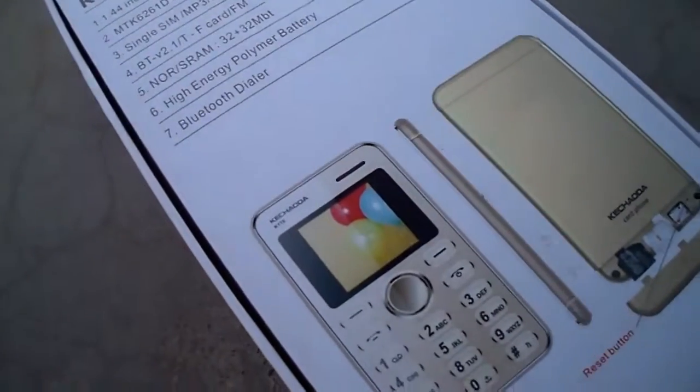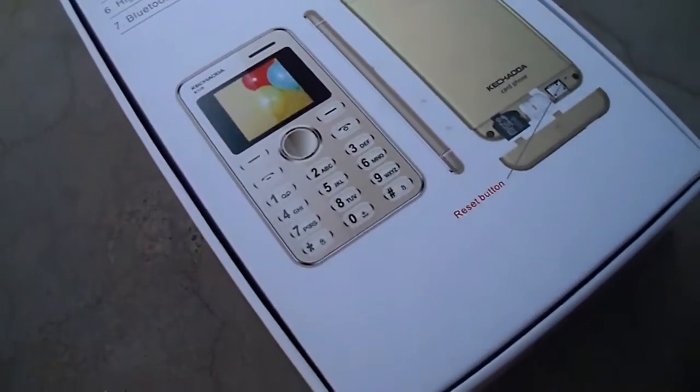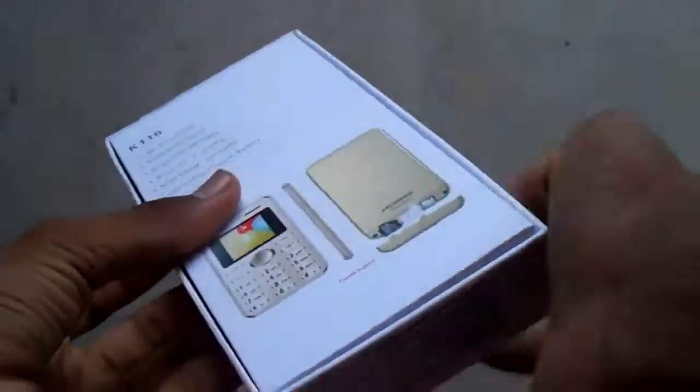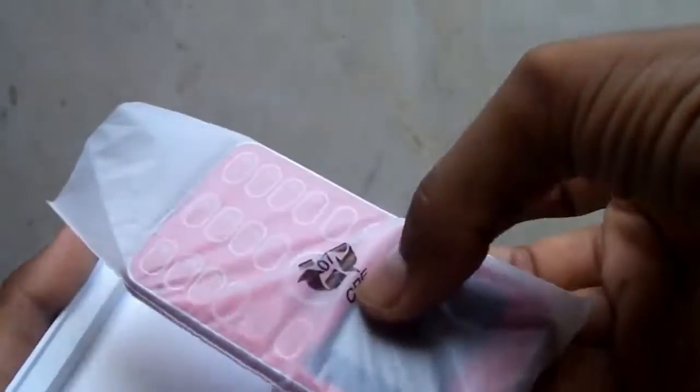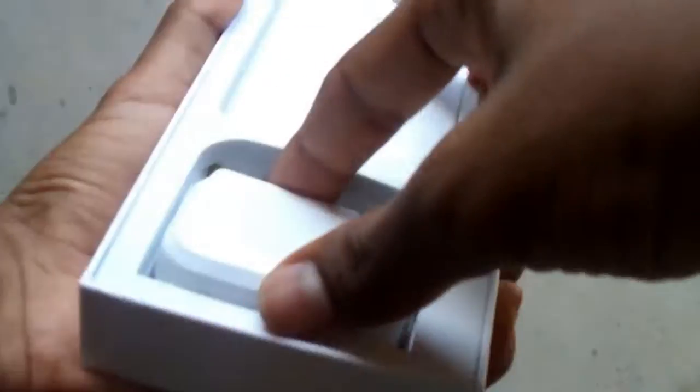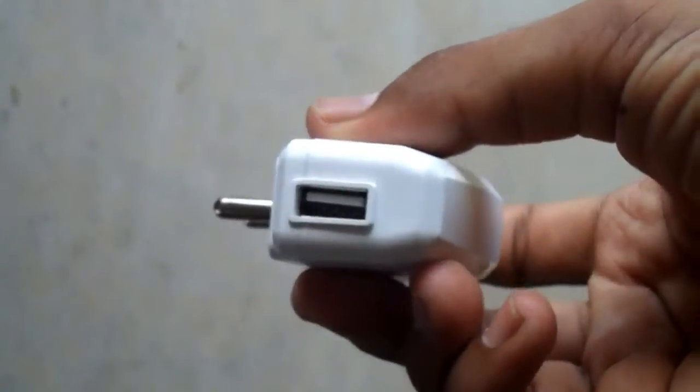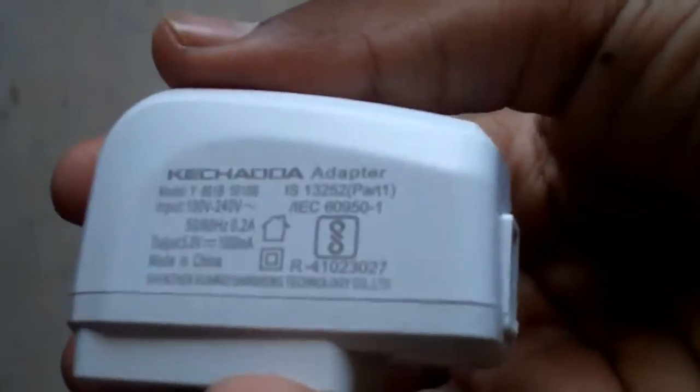There is also TF card support. Let's unbox the box. In the box we will get some quick start guides and the phone itself. We will also get an adapter — the adapter's output is just 0.5 amps — and we will get a data cable.